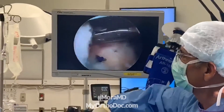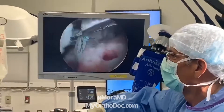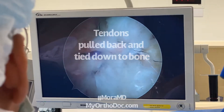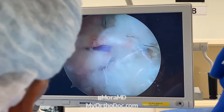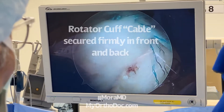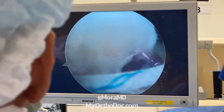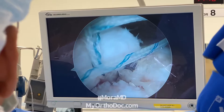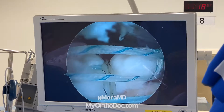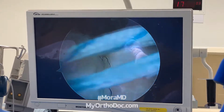Going back now to close down this rotator cuff tear — I put a Stryker Speed anchor in the back to fixate or anchor down the posterior aspect of the rotator cuff. Then we move way to the front, and there's actually another Speed anchor right there — you can see another Speed anchor holding the anterior aspect of the rotator cuff. I put a little clinch loop right there just to take down a dog-ear.